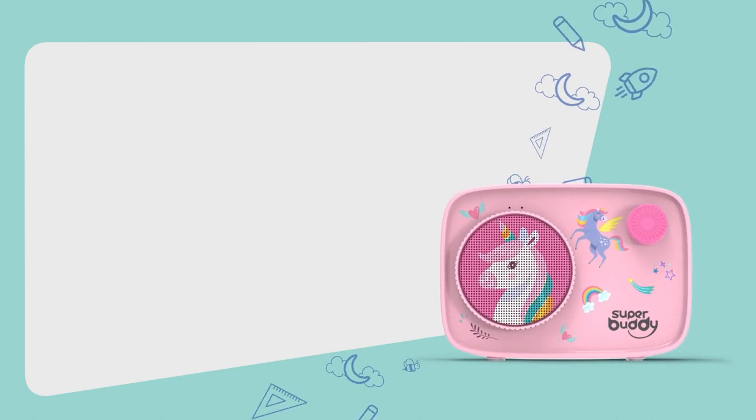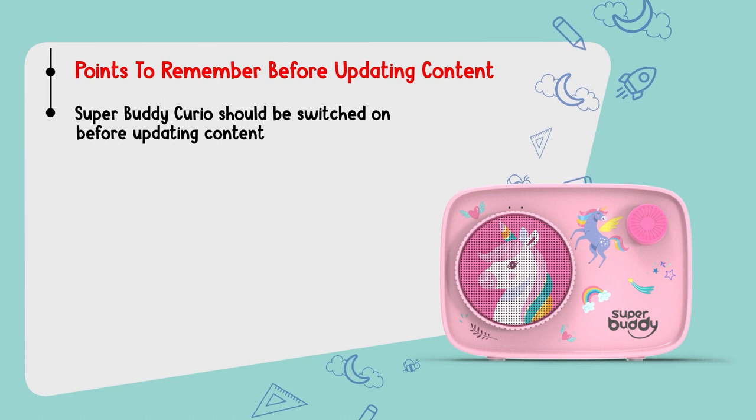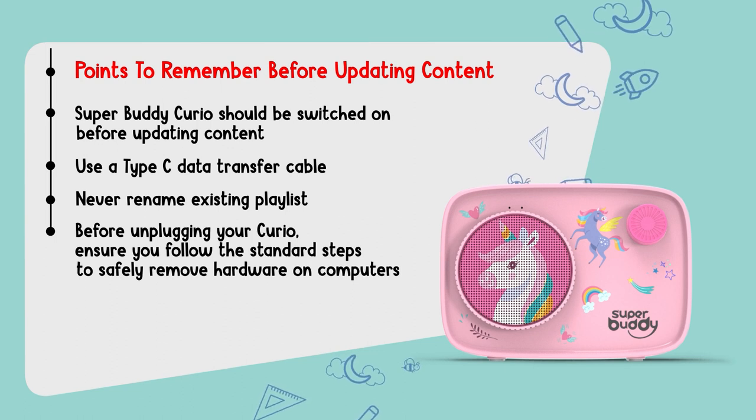Ensure that you do not change any playlist names while doing this. Some points to remember before you update content on your Superbuddy Curio speaker: it should be in switch-on mode before you start updating content; use a Type-C data transfer cable; never rename existing playlists; and before unplugging your Curio, ensure you follow the standard steps to safely remove hardware on computers.